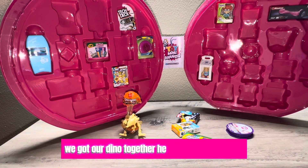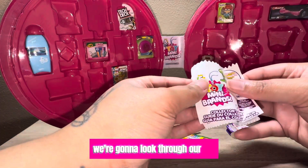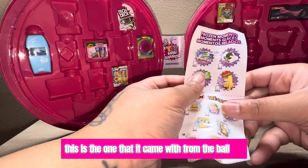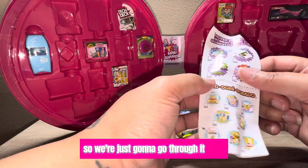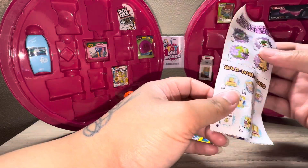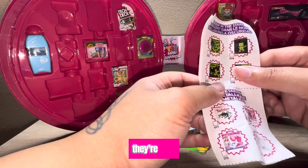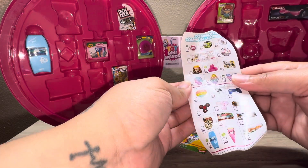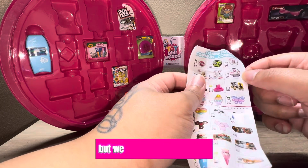Okay, we got our dino together. It looks a little slanted but I'm not going to mess with that. Now I'm going to look through our Toy Mini Brands checklist. This is the one from the ball. I don't remember which ones I already checked off and I can't find my other checklist, so I'm just going to go through it. We have our frozen moments ones, our gold one — I love the purple — and then we have our glow in the dark and metallic ones.